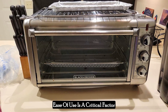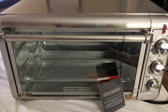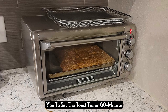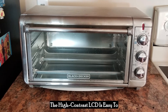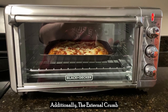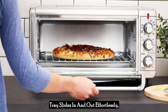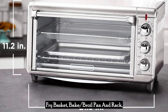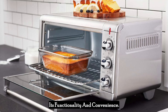Ease of use is a critical factor when choosing kitchen appliances, and this toaster oven doesn't disappoint. It features three control knobs that allow you to set the toast timer, 60-minute timer, and choose the cooking function. The high-contrast LCD is easy to read, making it simple to monitor and adjust your cooking settings. Additionally, the external crumb tray slides in and out effortlessly, making cleanup a breeze. Included accessories like the air-fry basket, bake-broil pan and rack, and rotisserie kit further enhance its functionality and convenience.